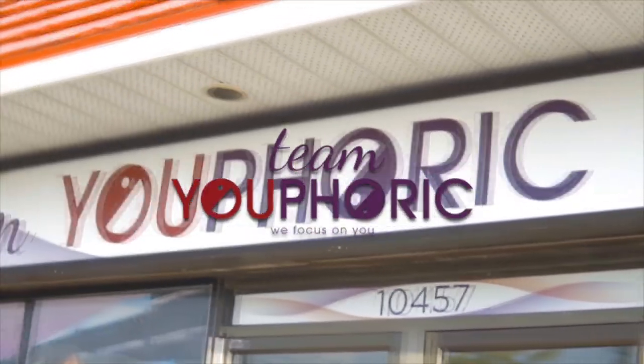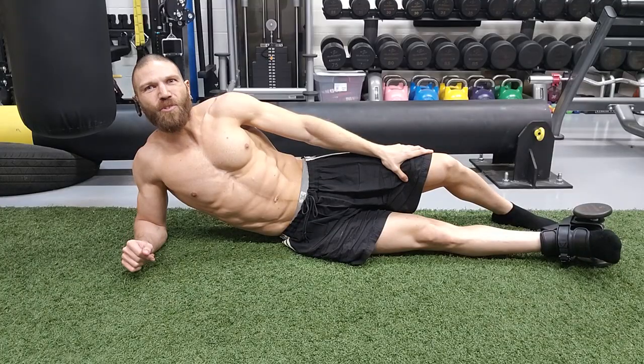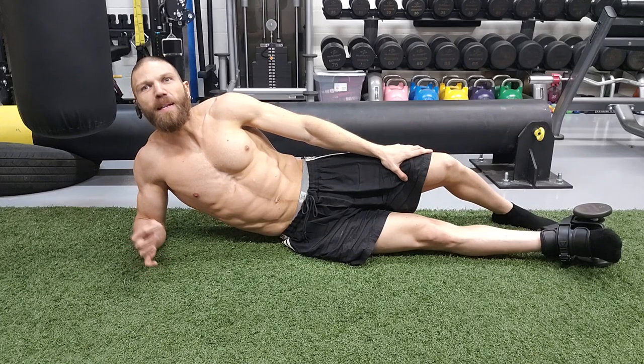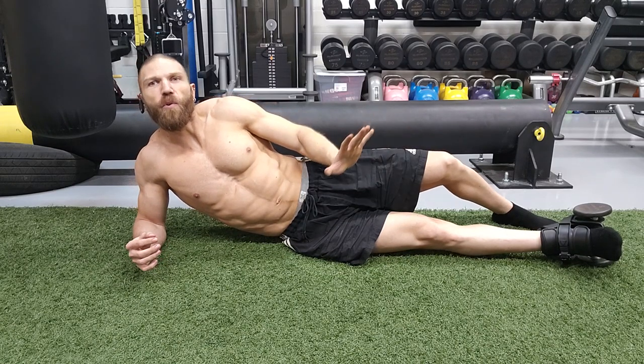Hey everyone, thanks for tuning in. Steven here with Team Euphoric and today I'm going to be showing you how to use the monkey feet to train your external hip rotators. This exercise is specifically going to target the middle fibers of the deep lateral hip rotators, the muscles such as your quadratus femoris, your superior and inferior gemellus, and your obturator internus and externus.